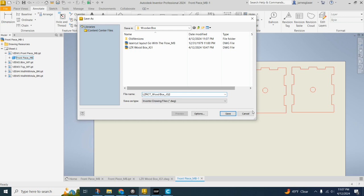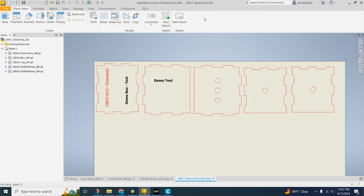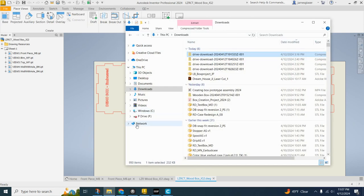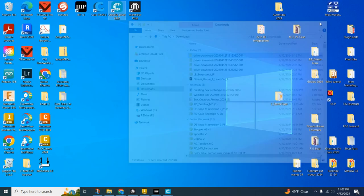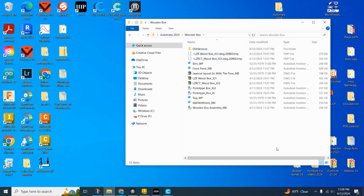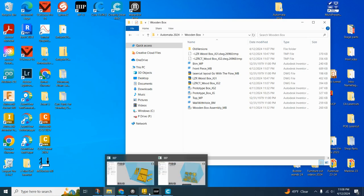It pops up right there. We also need to make sure this saves in our project folder. Find that project folder — Automata 2024 wooden box — and it is there in the project folder with all my other files. You'll notice there are temporary files. Do not click delete, drag, or copy those. If it says .tmp, leave it alone — it's not something you can play with or use.